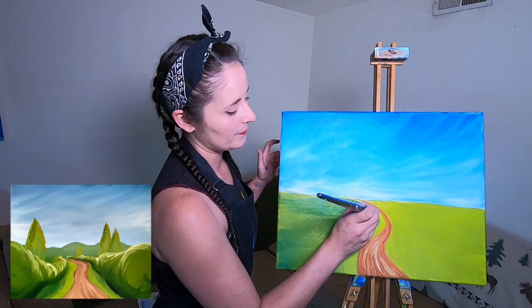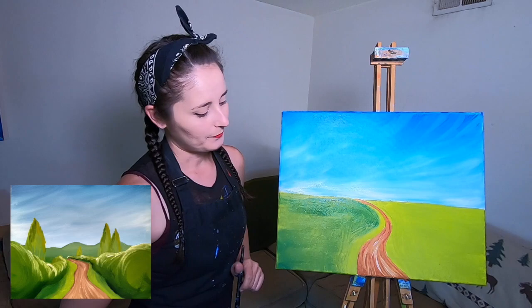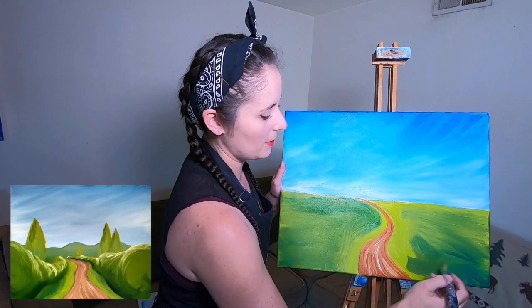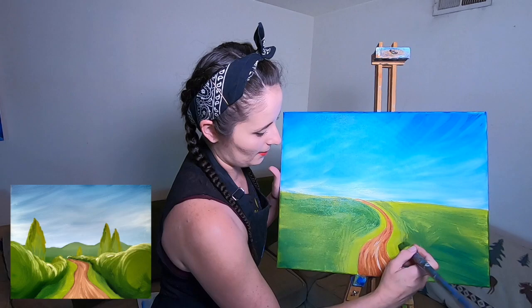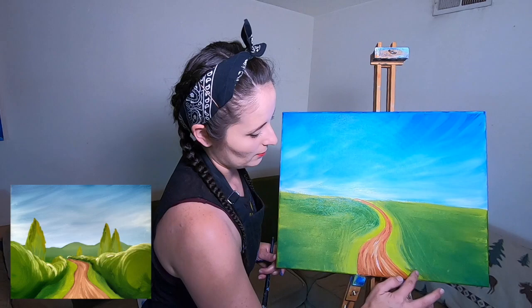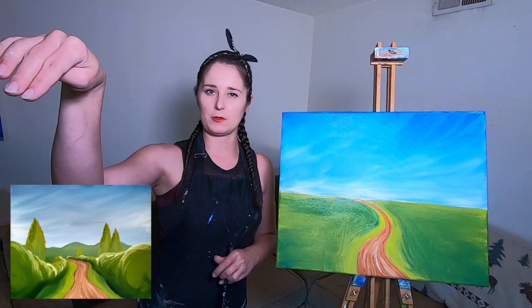I also want to make sure that line isn't super solid. If you're having trouble, use your finger — when in doubt, finger-paint it out. Just rub right across that edge for a nice soft blend. Doing the same to the other side, working quickly so it doesn't dry. It's a little bit wider down at the end of the road than it is up towards the very tip where it drifts off into our horizon.